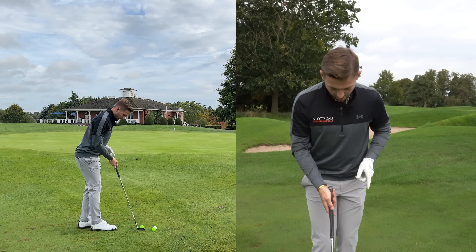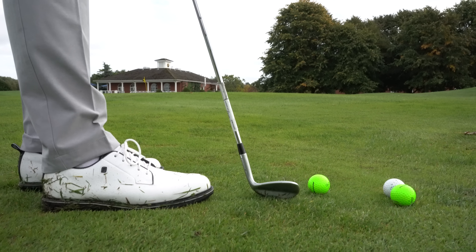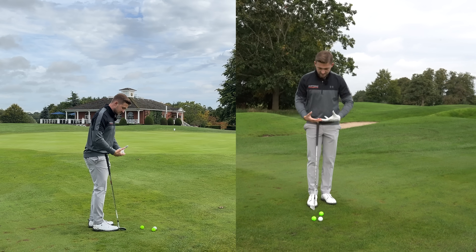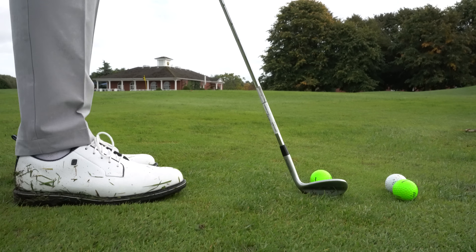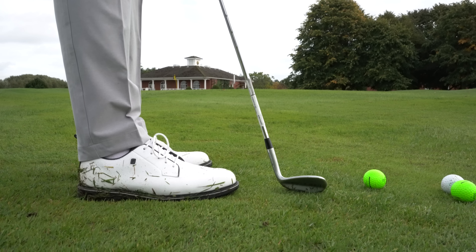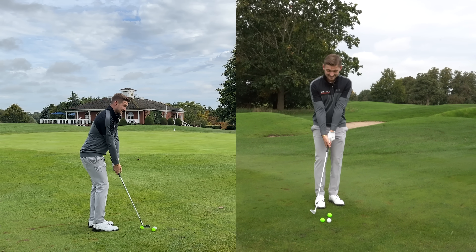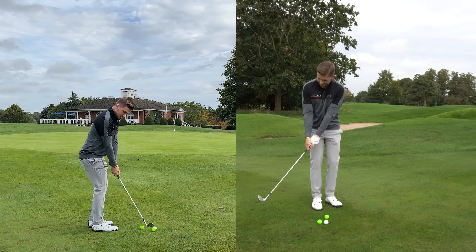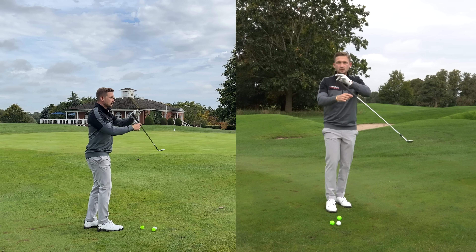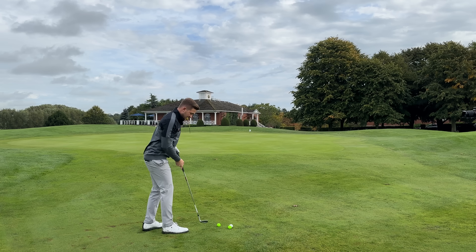Have a look at how I'm standing right now. I'm getting closer. My measurement for chipping: I have one, two, three club heads from my back right foot. From my player cam perspective, my left foot is slightly back, like this. One, two, three - my shaft angle is a little steeper, my arms are nicely extended, and that allows me to keep the club in front and use those natural forces to get that strike.